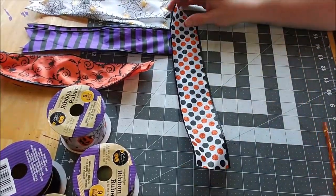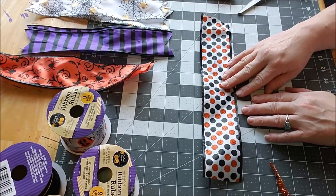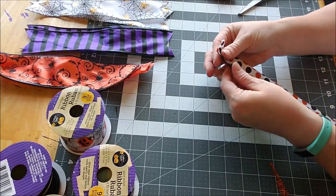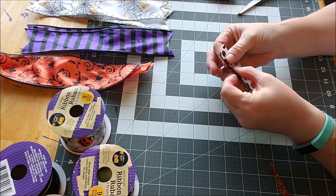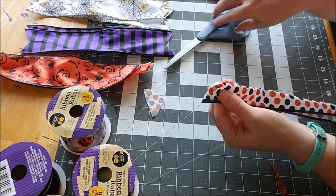First off, I took and measured out a 12 inch piece of ribbon — I actually measured out three, but for now we'll do this one. Then I fold them over; I want my ends pointed like that.